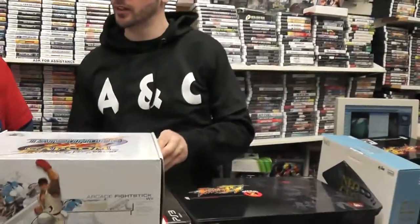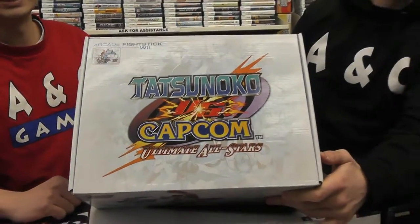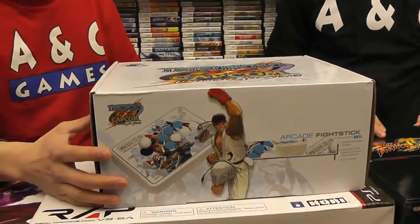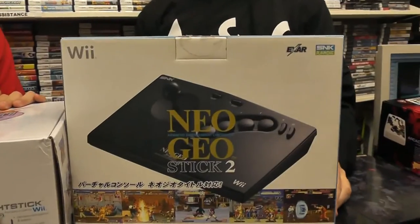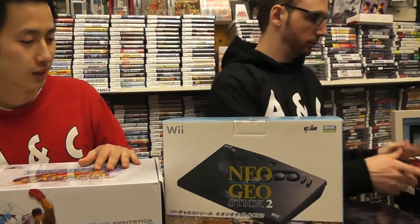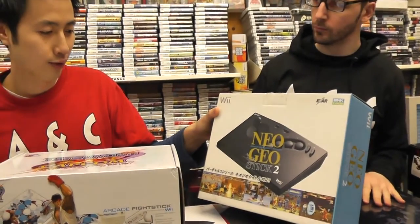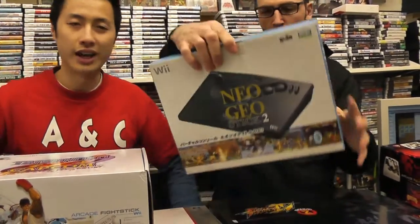The next one seems unique. It's a Wii fighting stick — one of their only fighting sticks since they don't have too many fighting games, but people look for these now. This is the Hori Wii stick, kind of an SD shape. And this is very cool — a Neo Geo replica stick for the Wii, Japanese only. So for all you KOF and SNK fans, you'd get this and it'll be like playing in the arcades again, or on the AES.